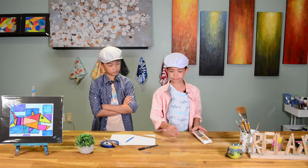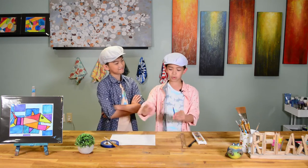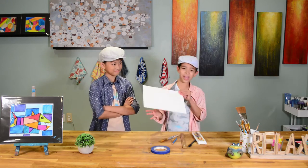For this, I will need watercolor, black outliner, ruler, pencil, paintbrush, tape, and paper.